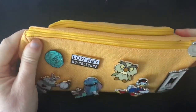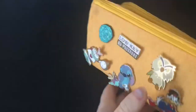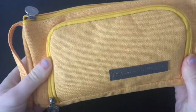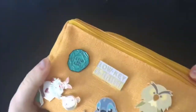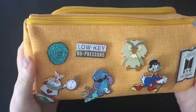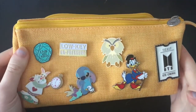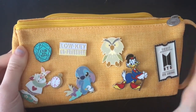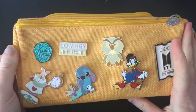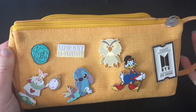So this is my pencil case. I got it off Amazon and it's got a little side pouch here, and on this side I've put some pins on it. My pencil case before this one was a lot smaller, so I bought this one so I was able to fit more in it, and this way I won't forget anything when I go into uni.